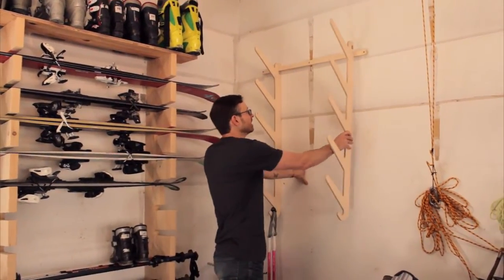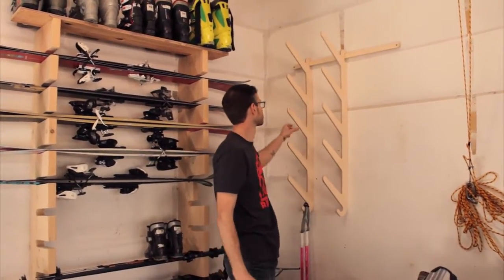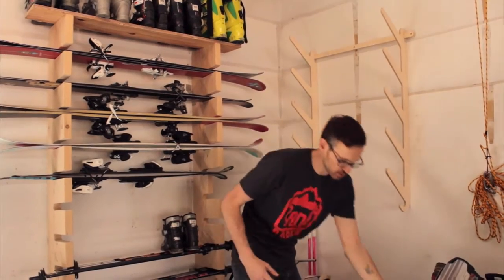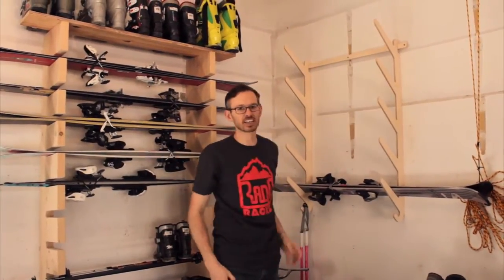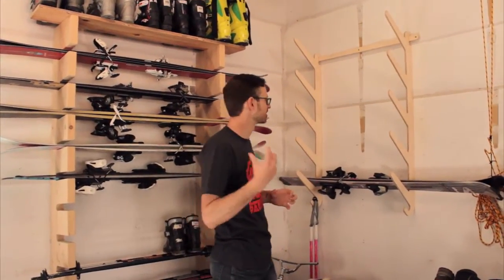It goes right in. Now the cool thing is — I mentioned that I have kid skis — you can adjust this really easily. So if you have something that is really narrow, you can do that, and you can obviously open it up as wide as you want. And then as soon as you drop in the first pair of skis, it's going to get a lot more durable. You don't need something as heavy and as thick and as solid as this over here.